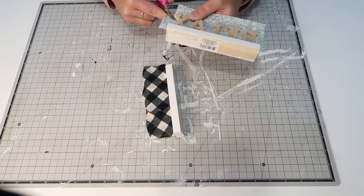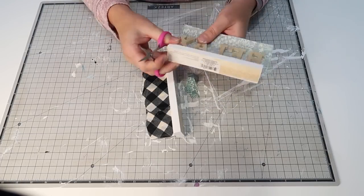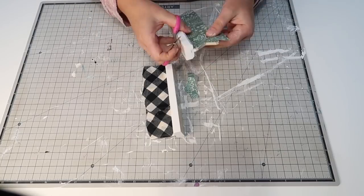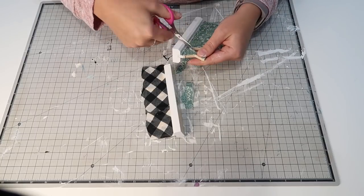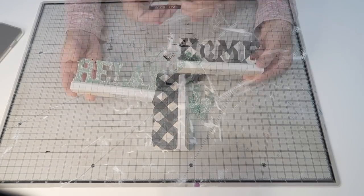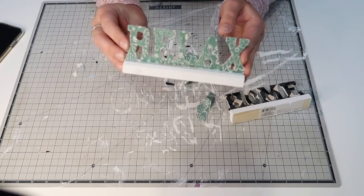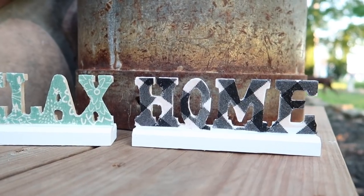Now that everything's dry, I'm using my Dollar Tree detail scissors — highly recommend these, pick them up if you see them. I'm just tracing around the wooden letters and cutting all that excess fabric away. It's quite a tedious process, but the end results are just amazing. I absolutely love how they turned out — they're so cute and a perfect addition for a tiered tray.